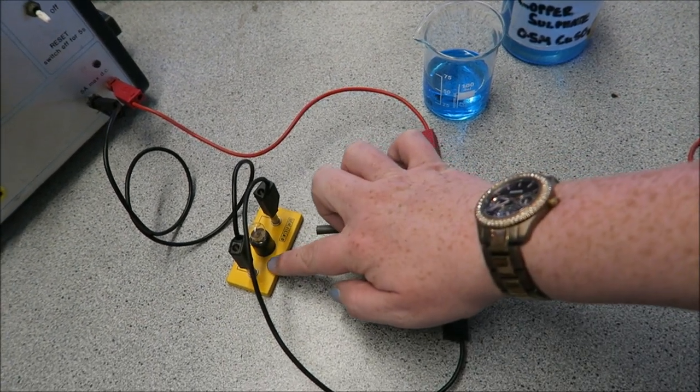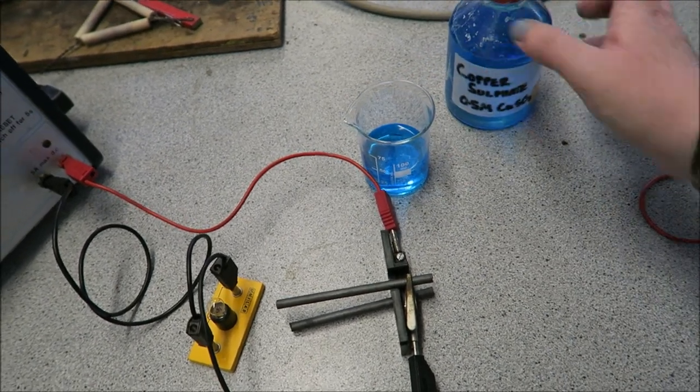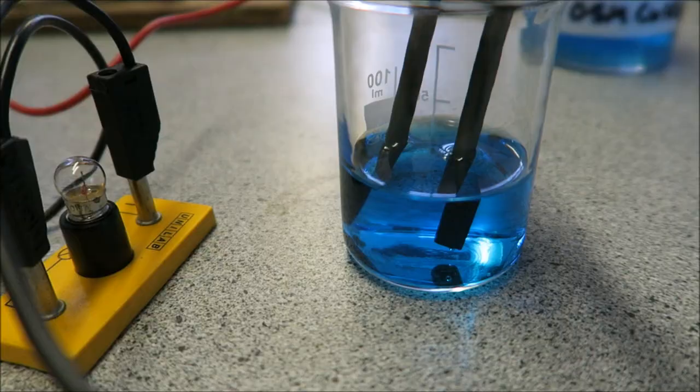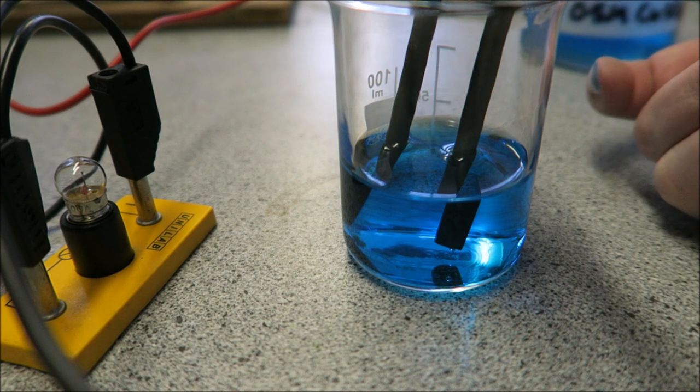This is connected through the bulb, just so we can see it working. We've got our beaker of copper sulphate and then we can just pop that in there, turn it all on and watch it go. So I have my two electrodes in my copper sulphate. You can see that it is not touching.